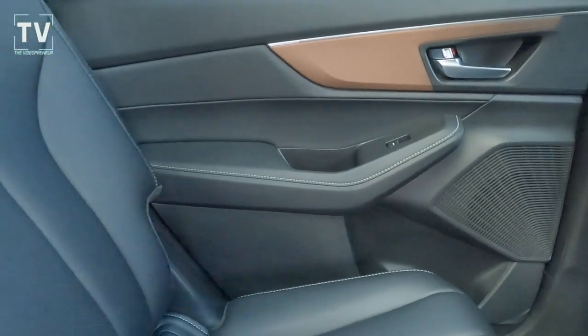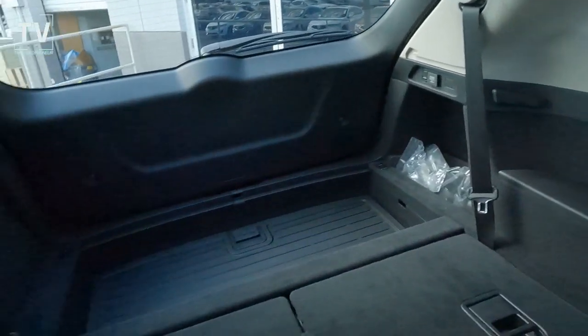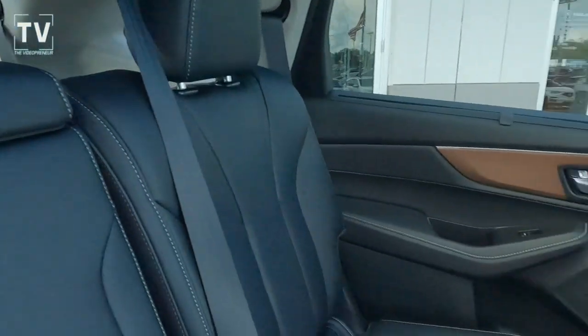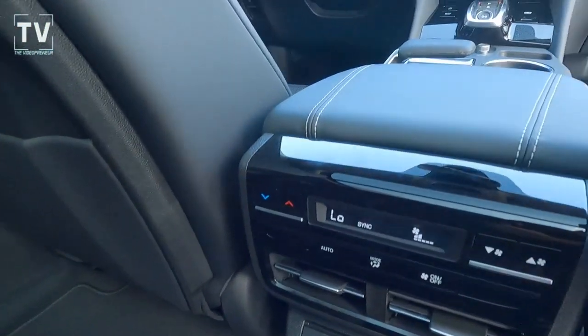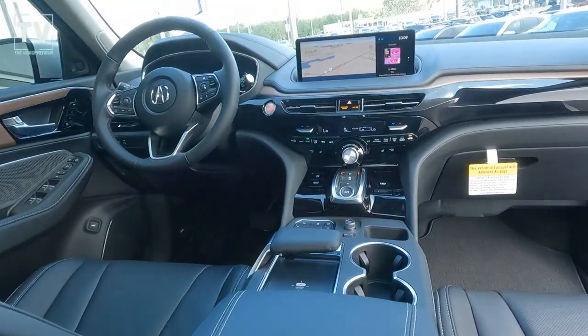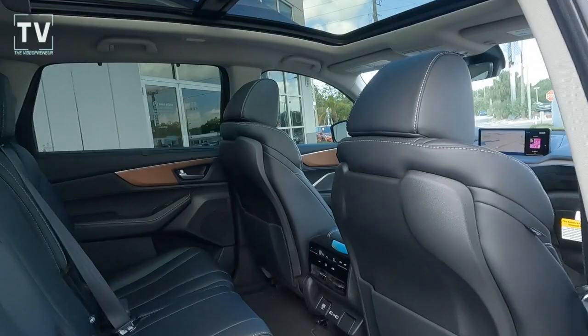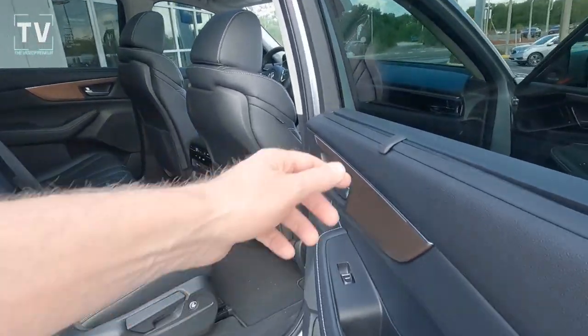The second row is a 40/20/40 split full-down configuration, and the third row — this is a third-row vehicle — is a 50/50 third row. There's three-zone climate control: two zones in the front, one in the back. Panoramic moonroof with power sunshade — we'll show the functionality of that in a minute.